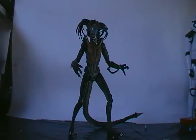and an Alien Warrior from the Aliens line, or Alien 2 basically.